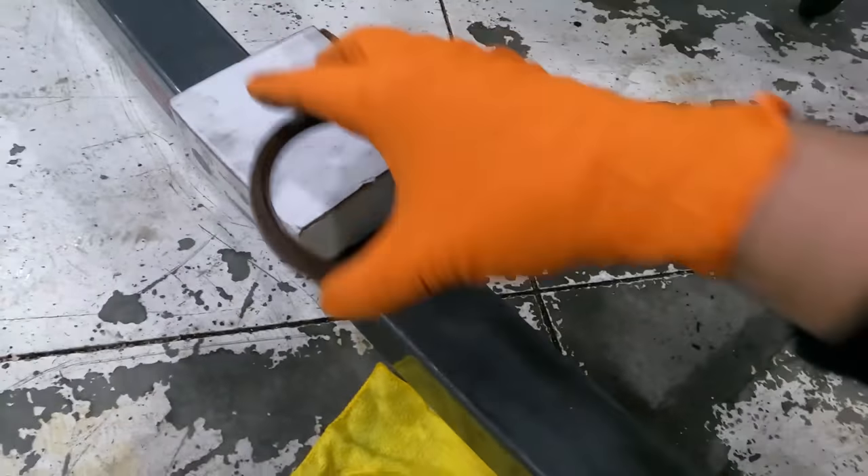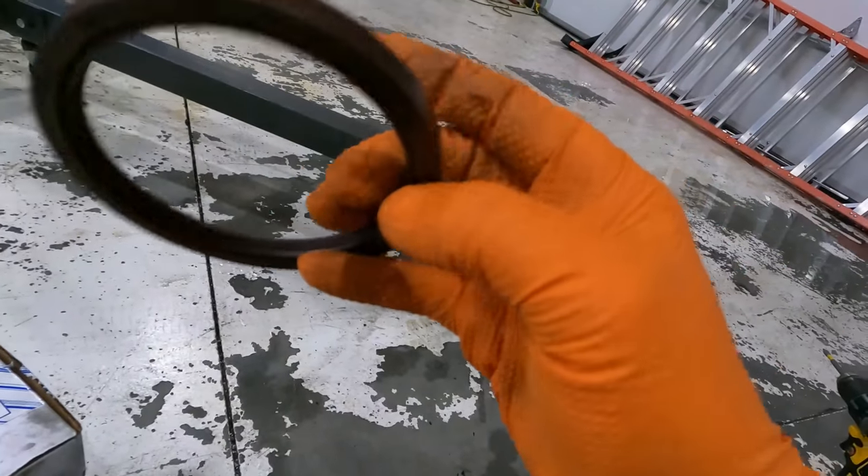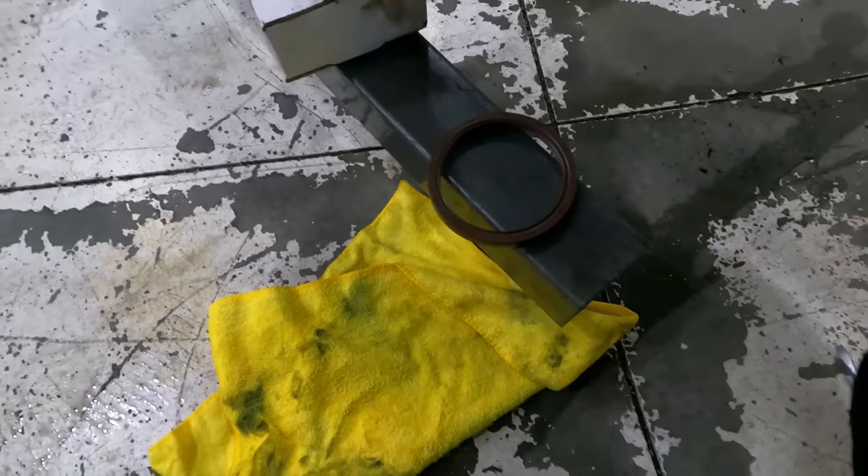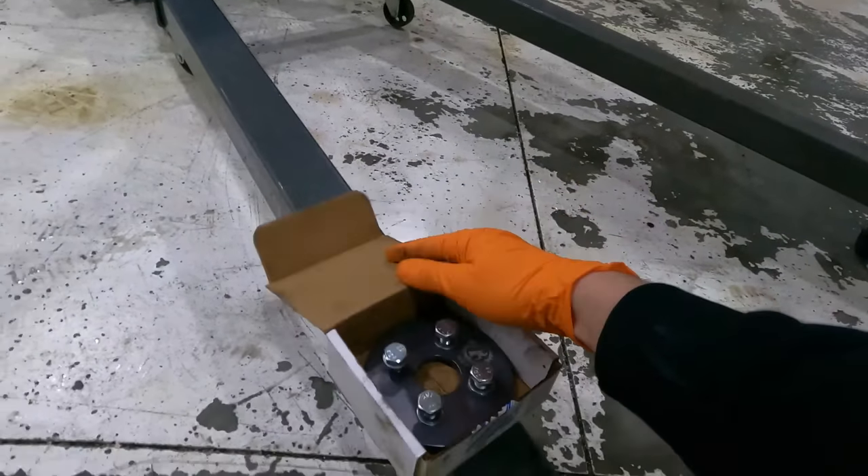Now let me open our box here — we got to lube this. Make sure when you put these things on guys, nice thin layer of oil on the inside, or assembly lube. You don't want to put those on dry. Won't be a good time — you'll be doing this job twice. So here we go.